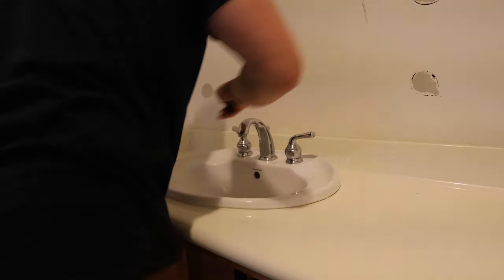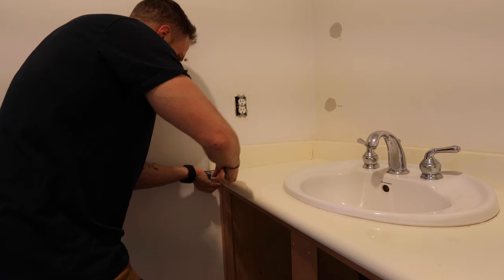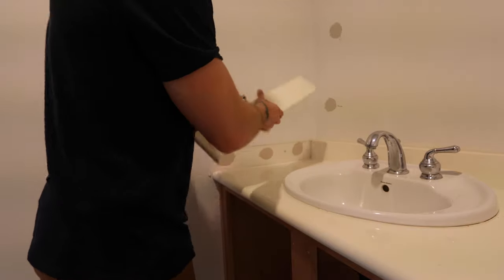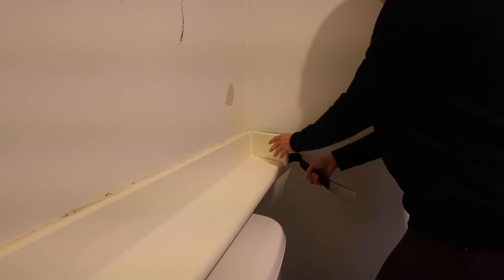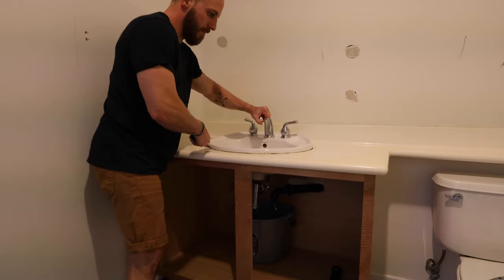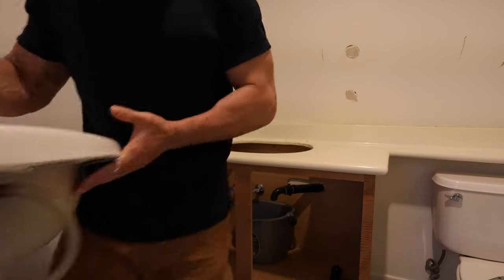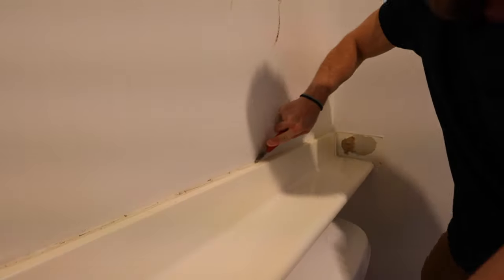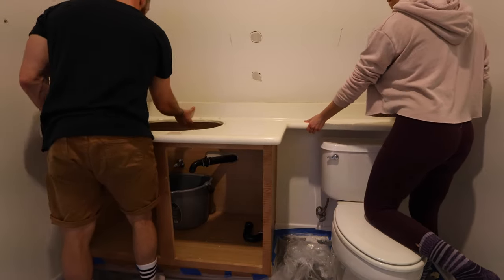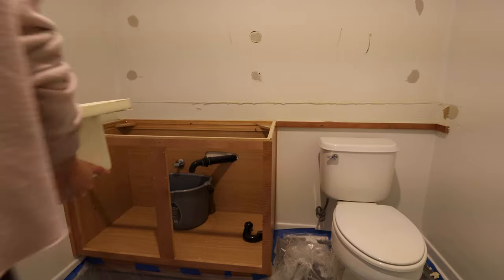We used a razor blade to cut away all the silicone caulking. Then we could start prying away the countertop and the sink. With a bit of rocking back and forth, everything should loosen up pretty easily. Once again, I sold this old sink and countertop to someone on Craigslist and put that money towards the expenses as well.